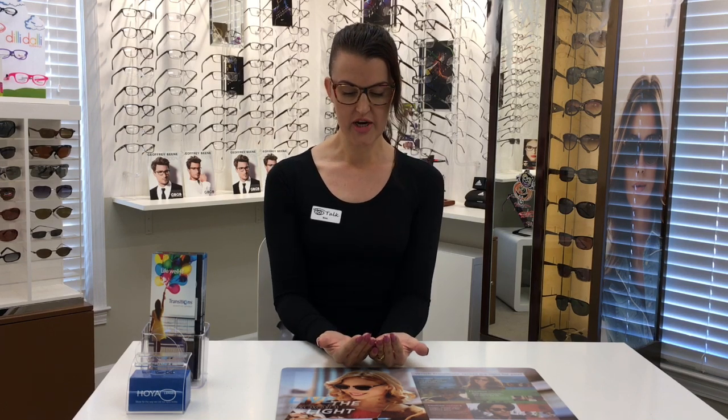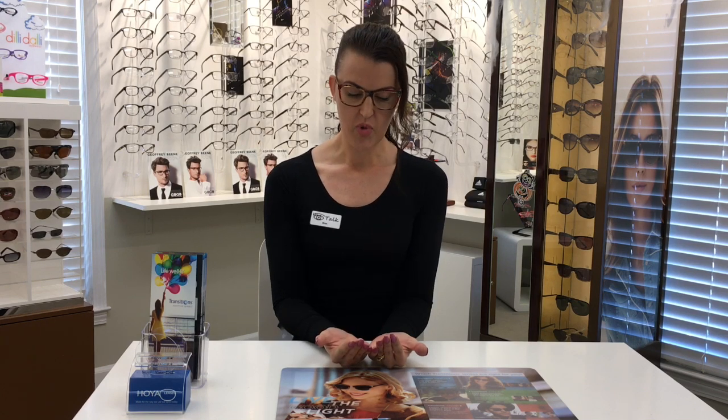Now you want to look at something up close. Take something with small print and put it at normal reading distance — in the old days you would have read a newspaper. Focus on one part of the text and make sure you're facing it straight on, then tilt your chin a little bit up and a little bit down to find that sweet spot. If you're getting clarity at one position of your jaw, that means your reading distance is working.